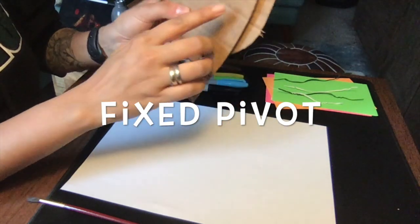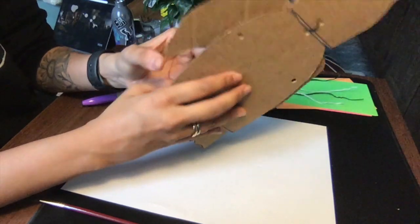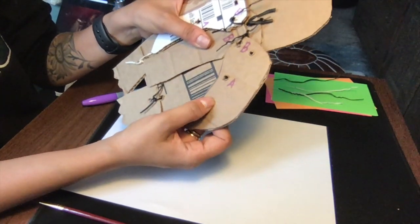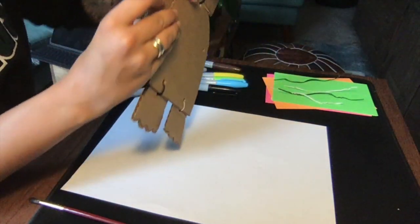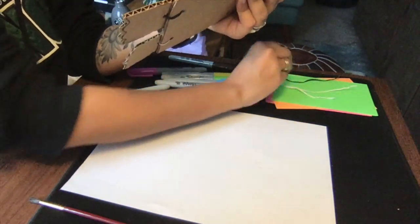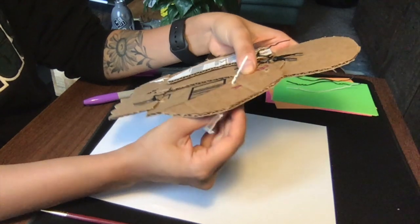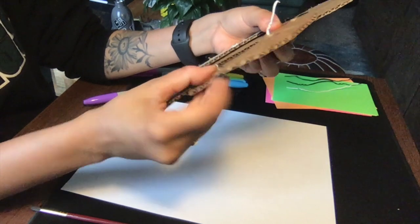And now, the fixed pivot. This part was a little bit tricky. I lined up pivot point A to the pivot point on the body, then I put one end of the twist tie through the front and folded the other end of the wire around the body.